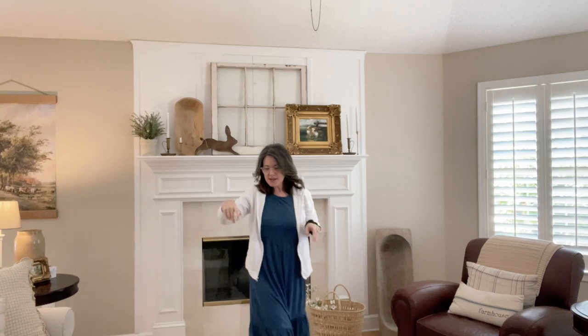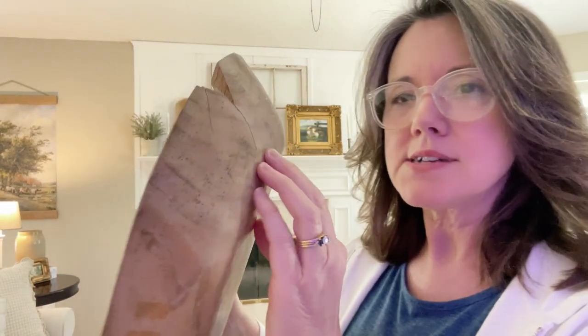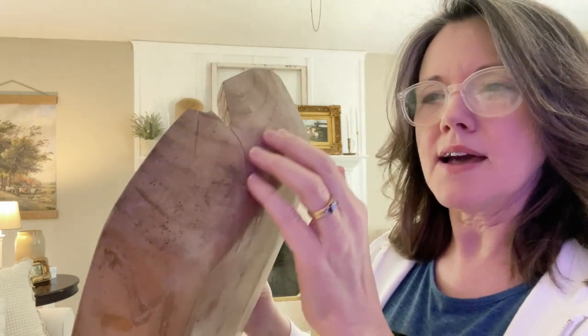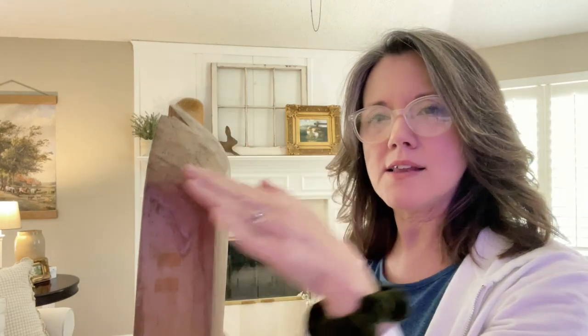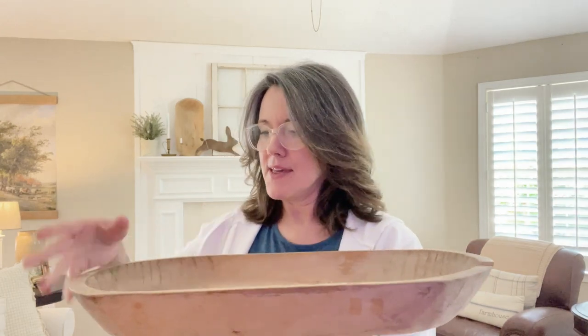This one down here — I'm going to pick it up. I don't know much about it, but I have a feeling it's also handmade because you can tell by the texture, you can feel the texture of a hand-carved material. This is not a very high dough bowl, so I'm not 100% sure this is a dough bowl. Possibly this is just a tray, a wooden tray that somebody made.